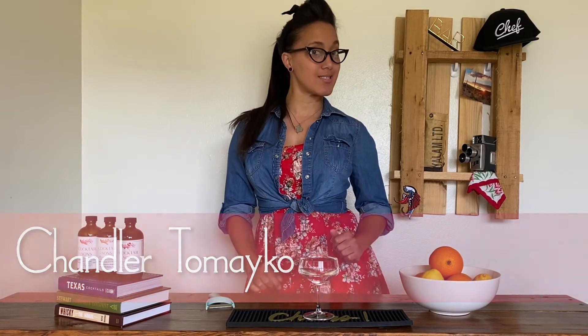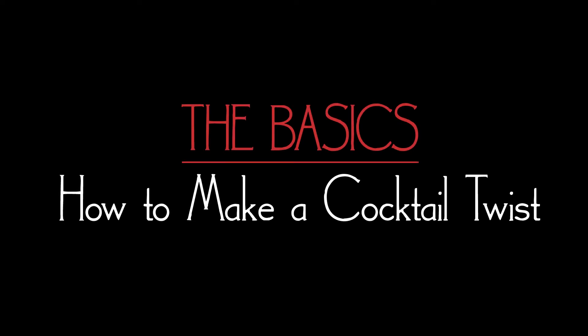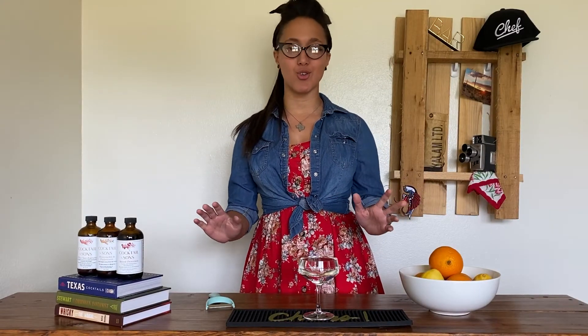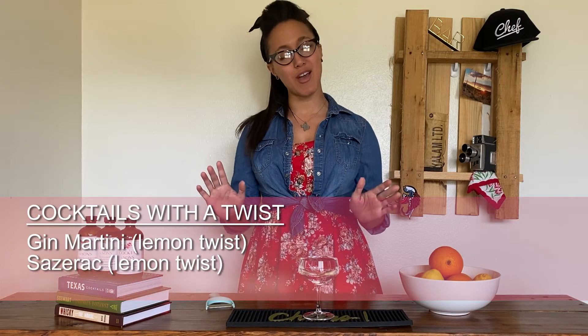Hi y'all! Welcome to The Basics with Cocktail & Sons and The Underground Cooking Club. My name is Chandler Tomeko and today I'll be teaching you how to make a twist. A twist is a garnish used in numerous traditional cocktails. You'll see it in a martini, the Sazerac, the Old Fashioned.